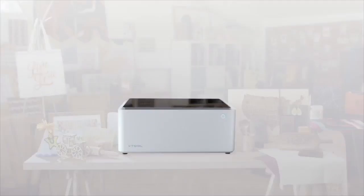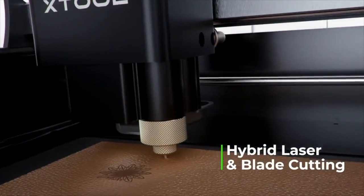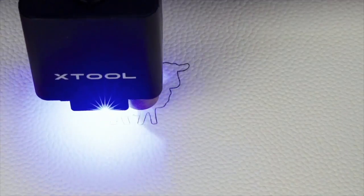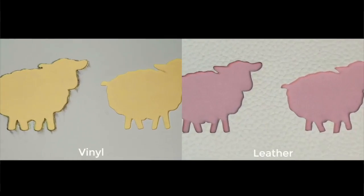M1 combines two different cutting technologies together: a laser head and a blade head. With blade cutting, M1 avoids the burnt look and discoloration of soft materials.